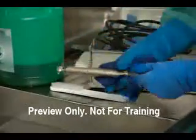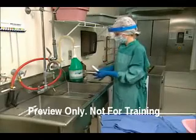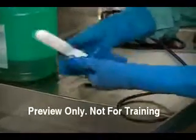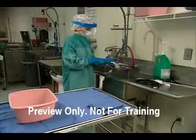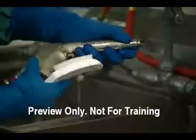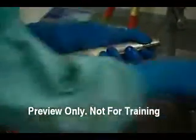Thoroughly clean the exterior of the device, as well as any attachments, with a germicidal detergent recommended by the manufacturer. Use a soft bristle brush and pay special attention to recessions and areas where attachments are connected. Use a cannulation brush of proper diameter and length to clean channels. Move levers, switches, and controls several times to assure they are thoroughly cleaned and operate smoothly.